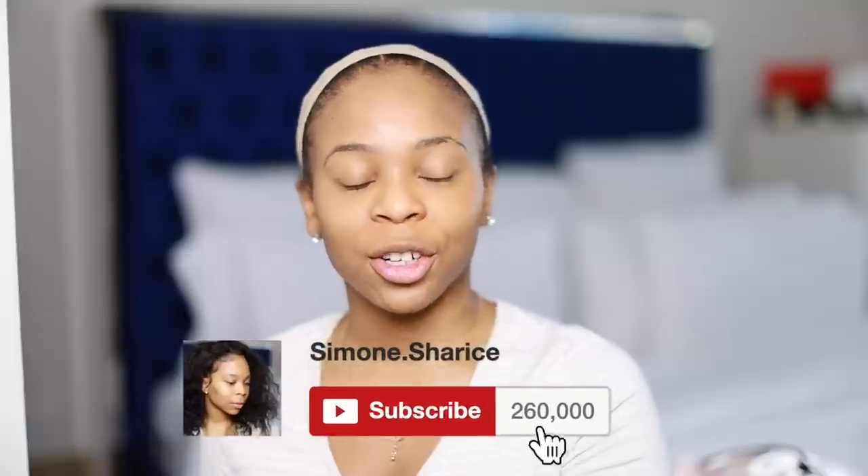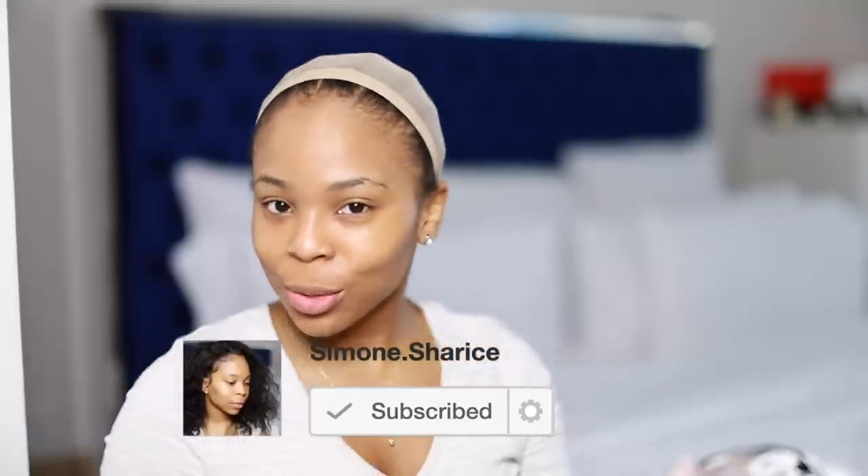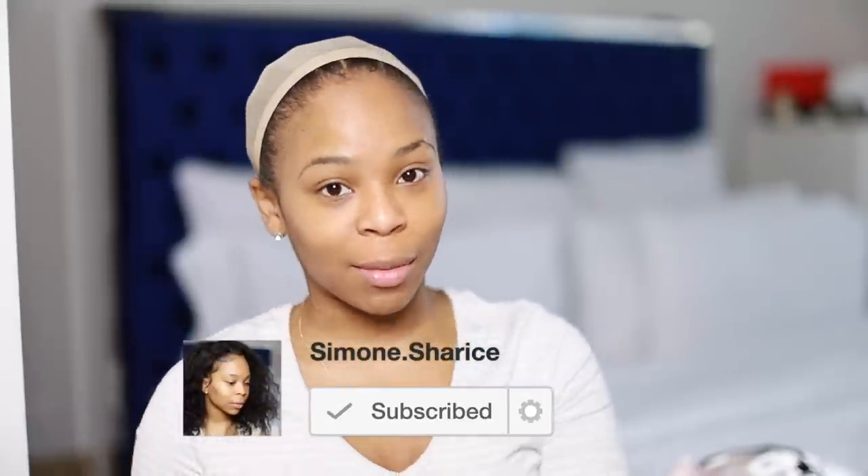What is up? It is your girl Simone Charisse here, and today in this video we're doing a wig with Wow African, one of my personal faves. But before we get started into this video, if you're new, make sure you're subscribed and make sure you click that notification bell so that you never miss a video from me.